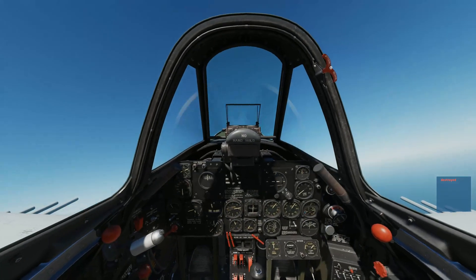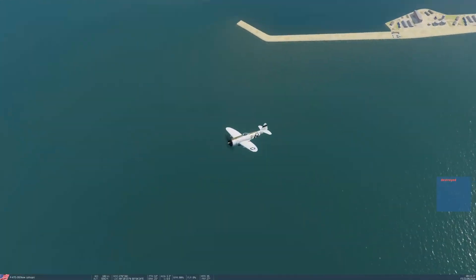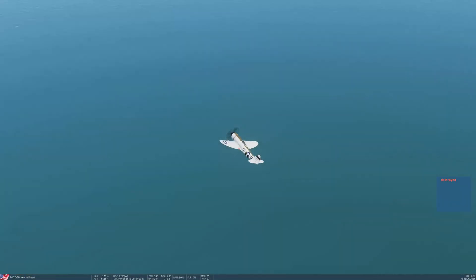We scored a secondary hit — there we are looking dead. Let's deploy our center-mounted 250-pound bomb. We're gonna go to that third center console switch on the right — that is the center-mounted — flip that red cover up.